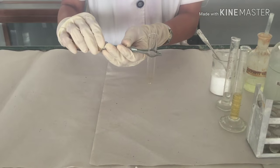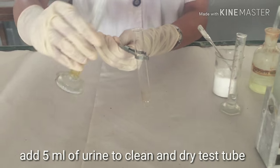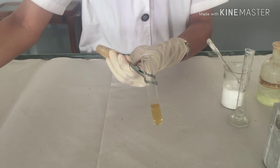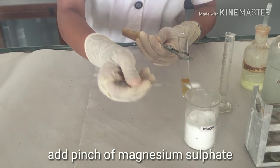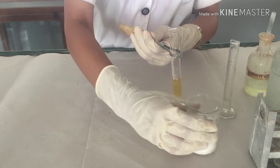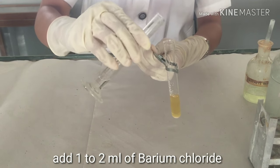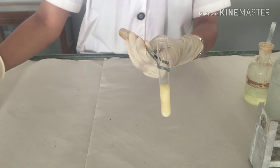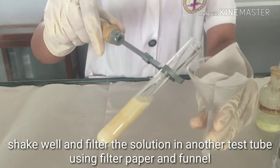Take a clean test tube and hold it firmly with the test tube holder. Add 5 ml of urine sample. To it, add a pinch of magnesium sulphate and add 1 ml of 10% barium chloride. Filter the contents.